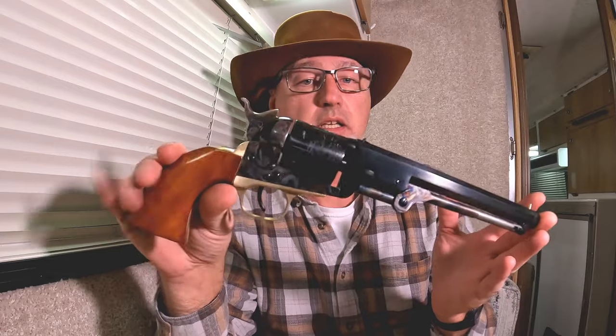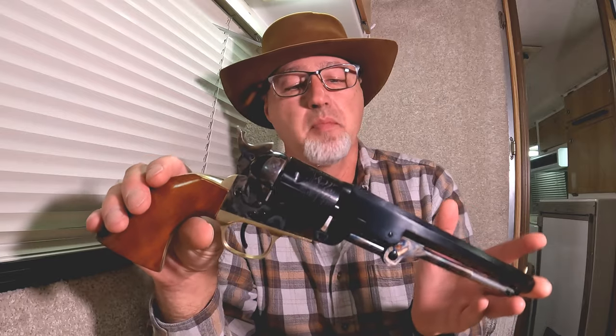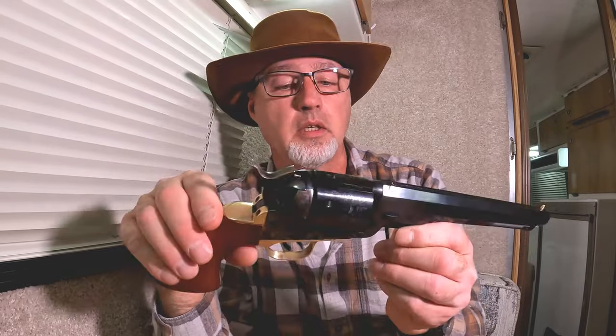It's just an oddity. I'm sure it's somewhat historically correct — one of you guys will probably know more than I do. From what I understand, this configuration never really existed historically. I know they had cartridge conversion cylinders and would add a loading gate and all that, but this specific 1851 setup — I'm just not sure it was historically correct. All I know is this is a movie gun.